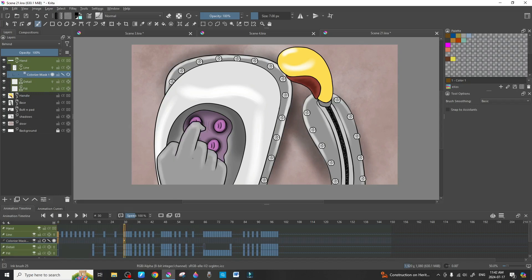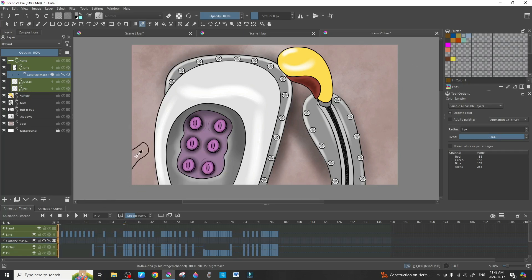Now grab your color. We're going to use the eyedropper tool to grab this gray color — I also have it saved in my palette. Go back to the beginning frame, change back to the brush tool, and just put an X right there. That X is telling Krita that we want to color in everything inside these lines with that color.